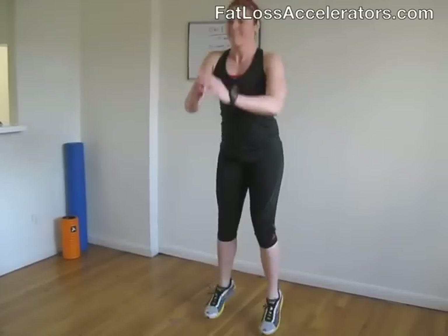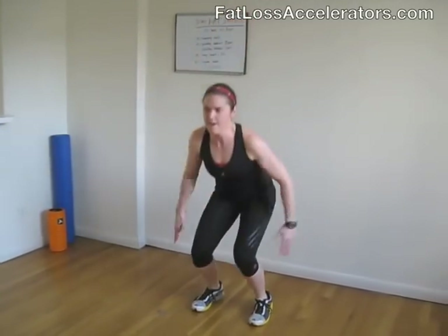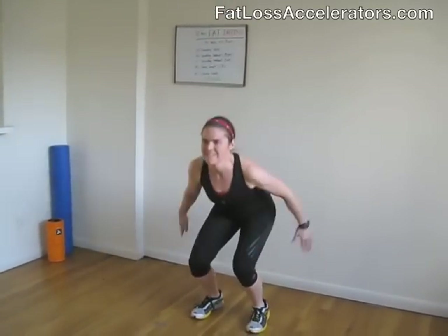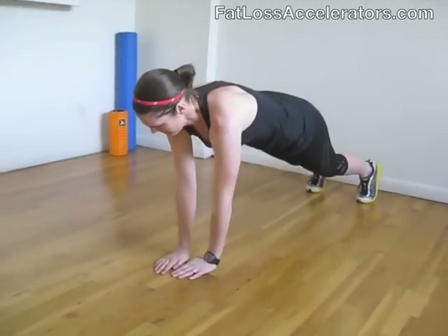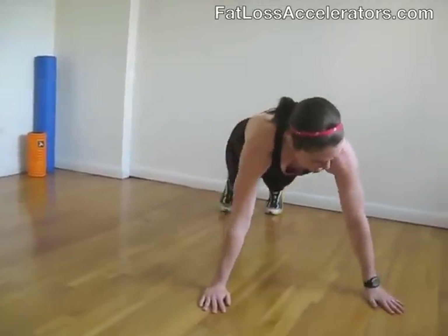You should feel your quads burning. Doing awesome — hang in there. Great job. Next move is the crossover walks — we're going to get down on the ground. Engage your abs, walk hands out to the side and then out to the other side. Keep your butt down.